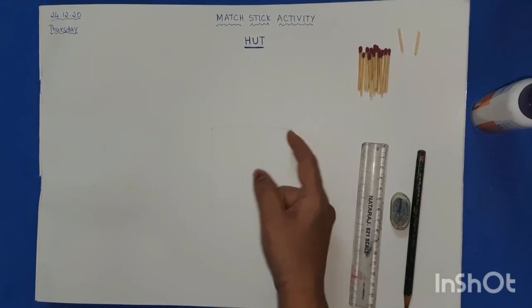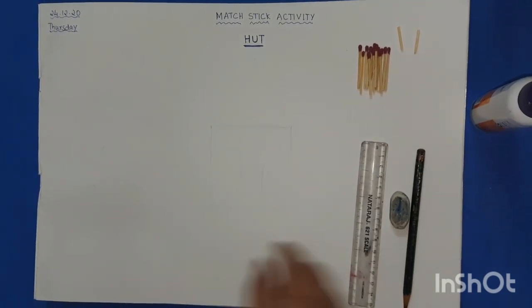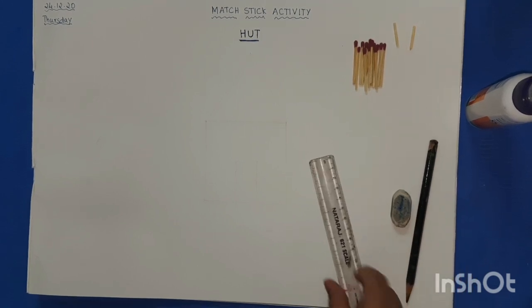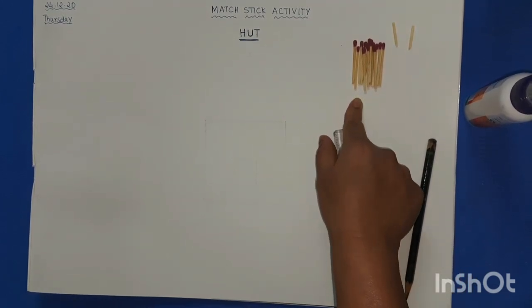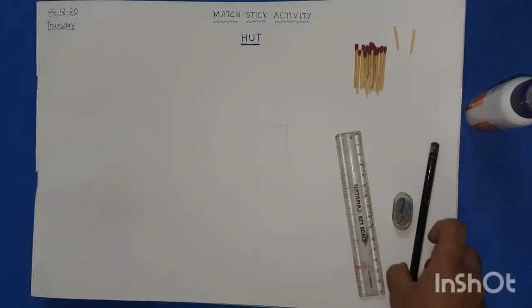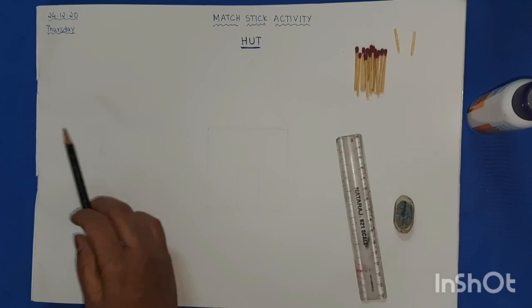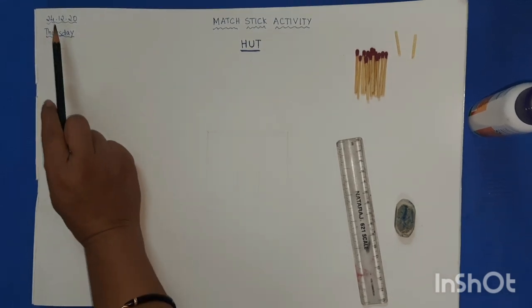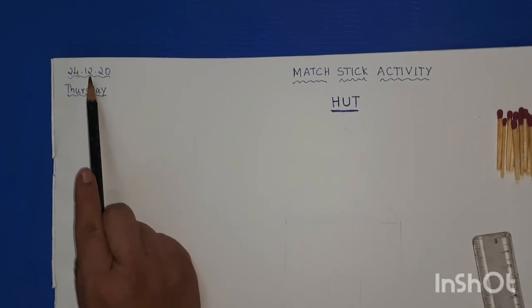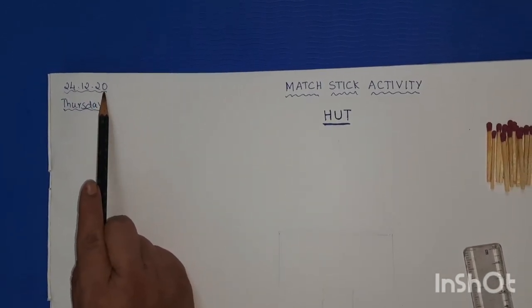For that, what all we need: drawing book, pencil, eraser, scale, and few matchsticks — around 15 to 16 — and Fevicol. Children, take out your drawing notebook. First write down today's date: 24-12-2020.